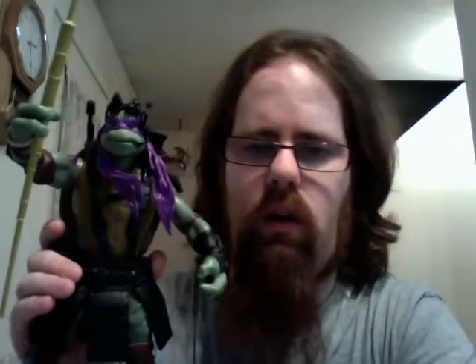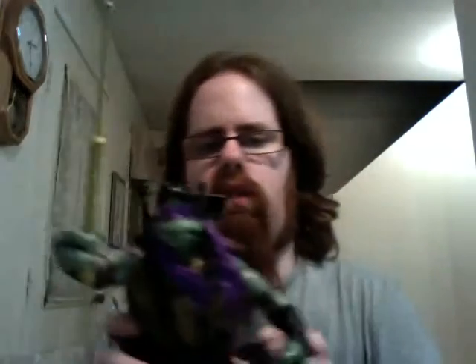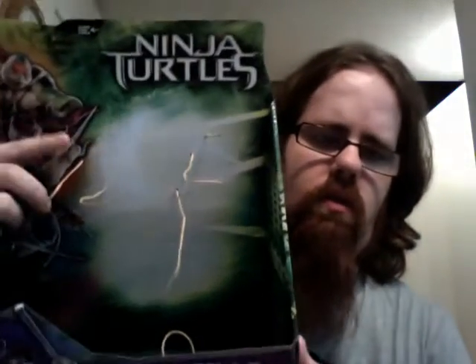I'm going to cheat a bit — this was supposed to be an unboxing, but cutting through everything that held him in the box took a while. I didn't want all that dead time, so I took him out. I will show you the box though.